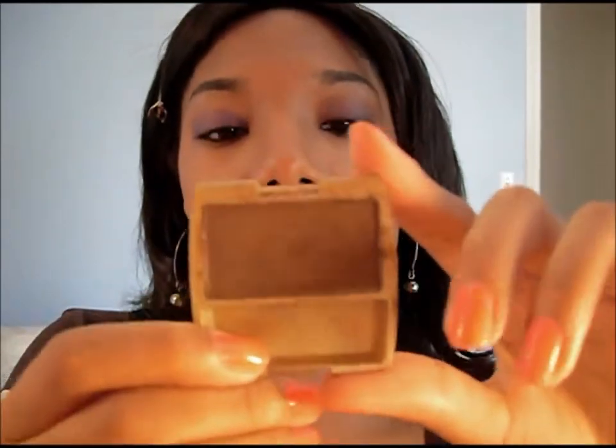Next, I'm going to take this matte brown shadow and put that in the crease and blend upward. The reason I'm doing this before is so it doesn't get in my way later on when I put the purple over it.